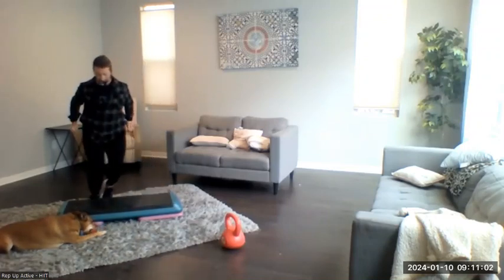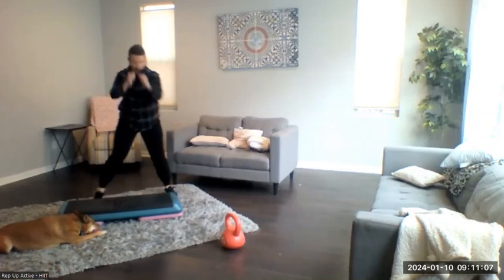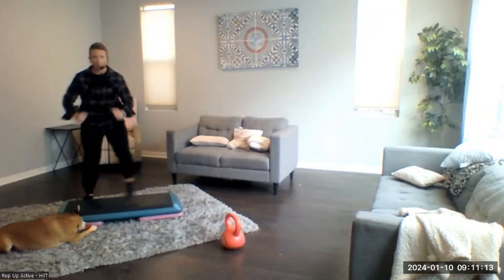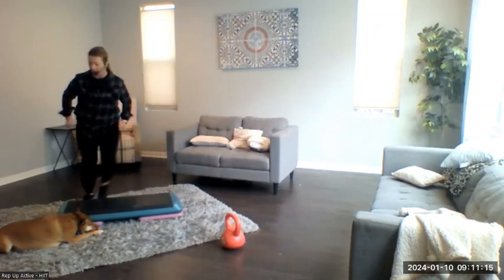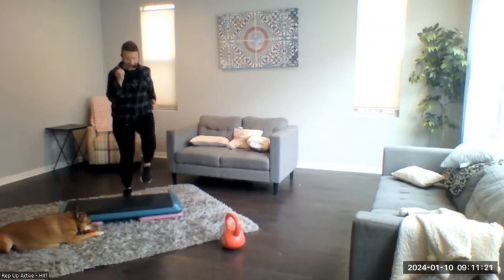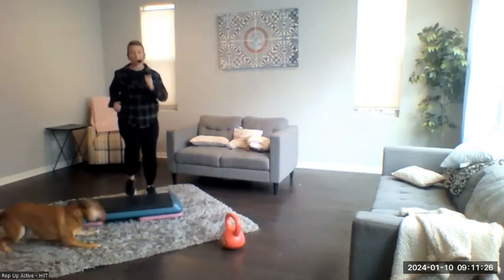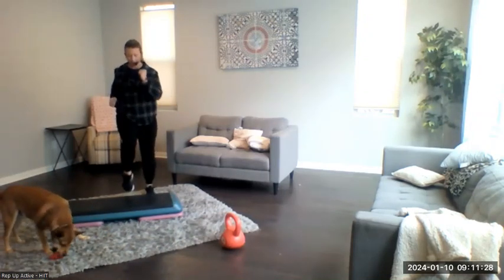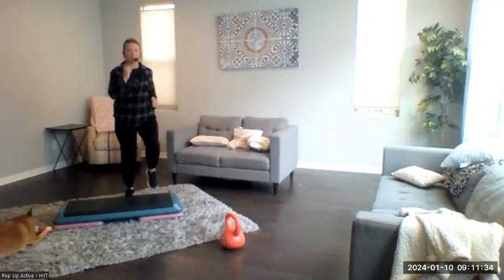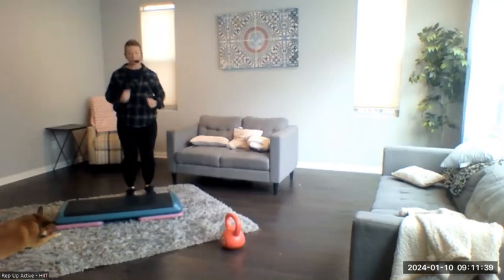Bend those knees a little bit more. Start to get a little lower. We're going to go back to the march in four, three, two — back to our march. Try to lift those knees a little higher and pump those arms a little harder. Alright, give me four more, three, two — modified jumping jack.